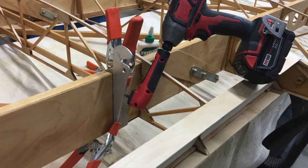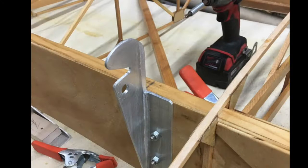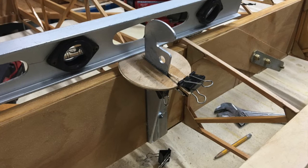I mounted them 93 and 3/16 inches from the fuselage end — actually, it's 99 inches from the pivot point of the front of the wing. I added a glue surface for the fabric that hopefully will be here soon.